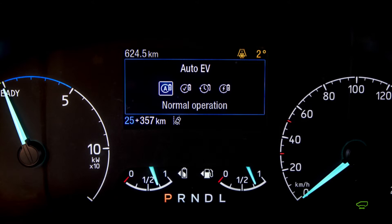One of the other things to consider with EV auto is that the electric charge can go down to just two percent, so it's really important when planning your journey that you have enough EV range if you're going into a zero emission zone.